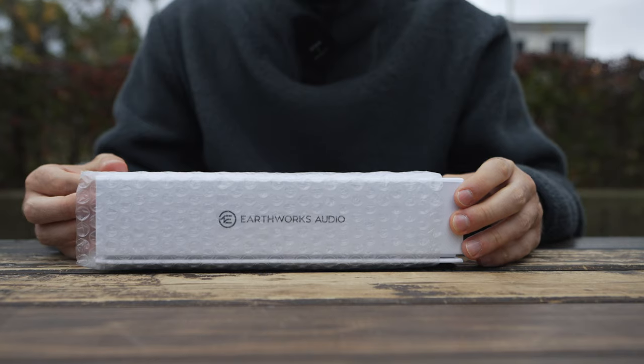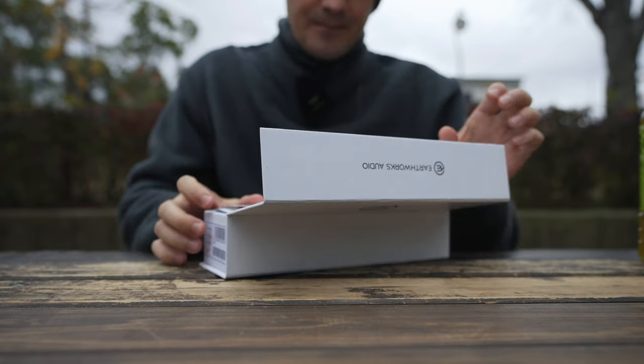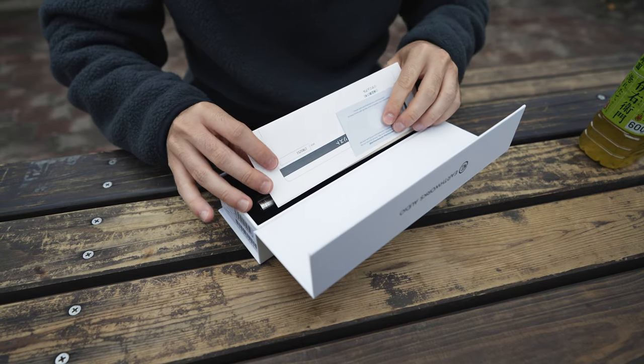Luckily there is one store here that has one of the Earthworks. I did a lot of research, and the closest microphone that people recommended to me is one of the Earthworks. So now let's look in the box and see what's all in it. It is a very different looking microphone.